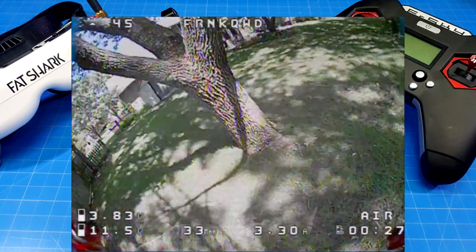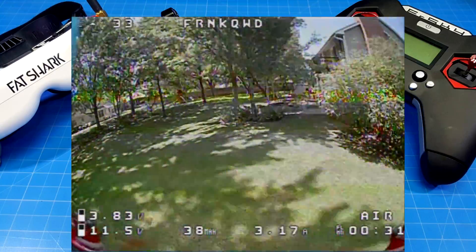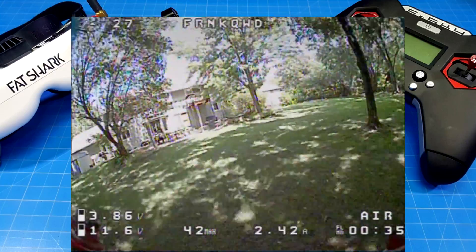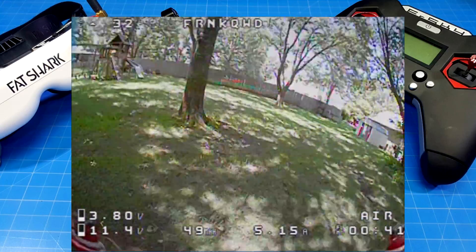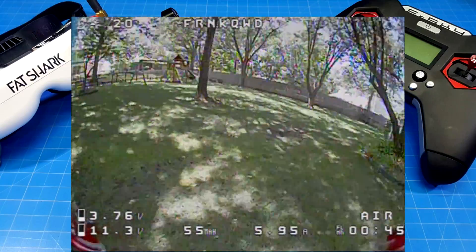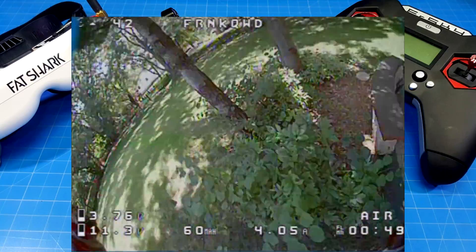I got 3 minutes and 30 solid seconds out of the last flight, and this one is almost a minute less — that's pretty substantial, and that's why I'm showing it. Your flight time is going to be different than mine unless you fly just like I do at the altitude I do with all the combinations of environmental factors.